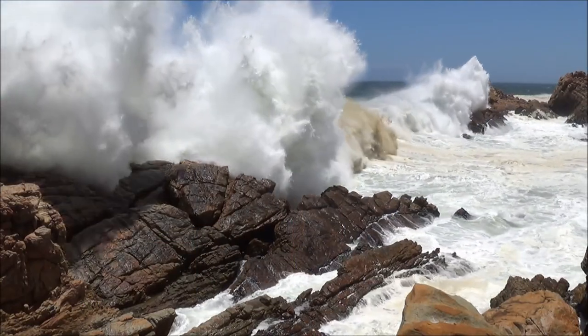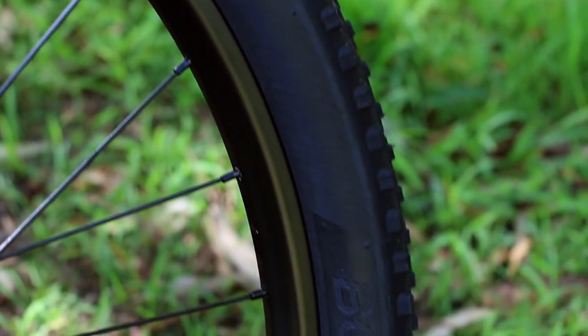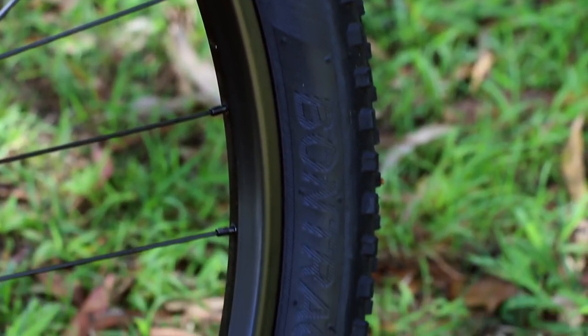I have only had this bike for a few weeks, so I can't say much about long-term durability, but so far it's held up well to the elements. The paint is quite tough and resistant, and as expected, the components like the suspension, groupset, and wheels haven't had any premature wear or damage. I will make an update video on this in the future to see how this bike performs in the long run.